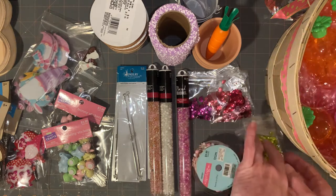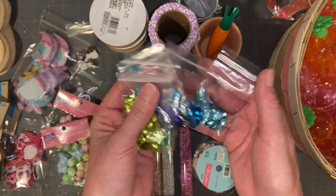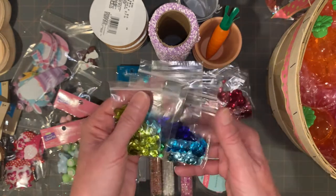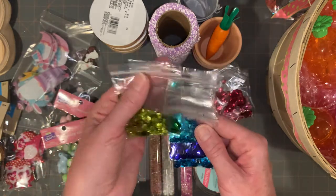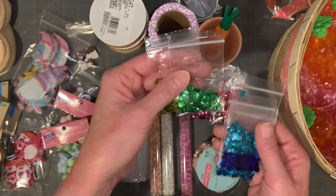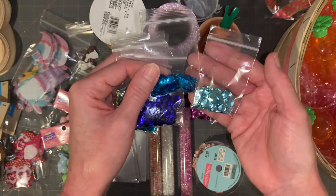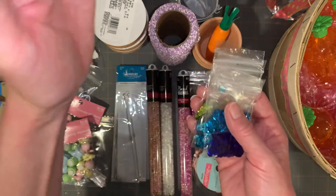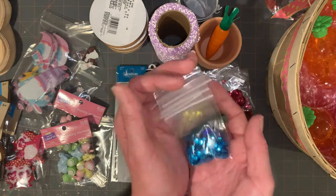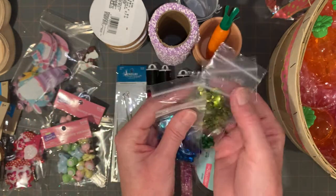I grabbed some of the sequin mix — this is one pack. Some of the items I got for $1 and some for $1.25, depending on the store. They've all rolled to $1.25 in my area now, but it just depends. It kind of waterfalls down so you can see them. I'm trying to stay organized and keep everything in my little sequin box. If you are looking for a particular color, you might want to flip through and see which one has the most of the color you're looking for.